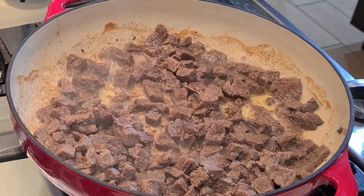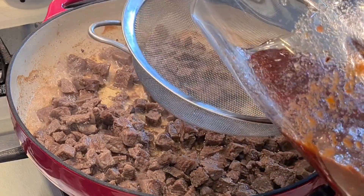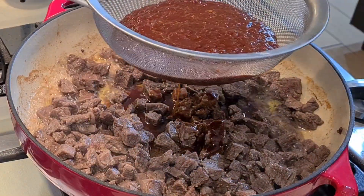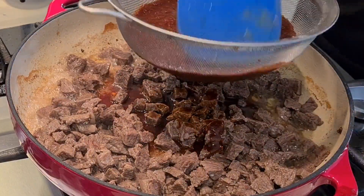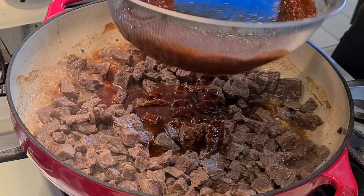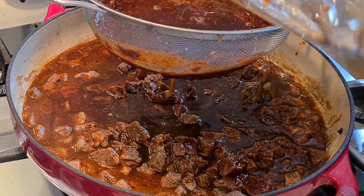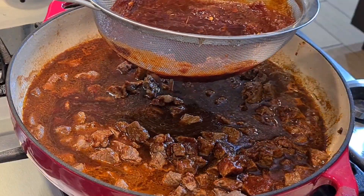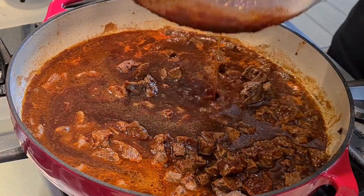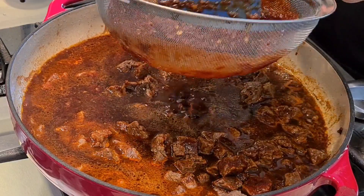My carne asada beef chunks have been cooking for about 10 minutes. Here's my beautiful salsa — I'm going to strain it because it has thick pieces of chili pod skin and I want it to be smooth. I added the rest of the water — about two cups — to my container to get all the good stuff out, then continue straining. There's a lot of flavor in this.